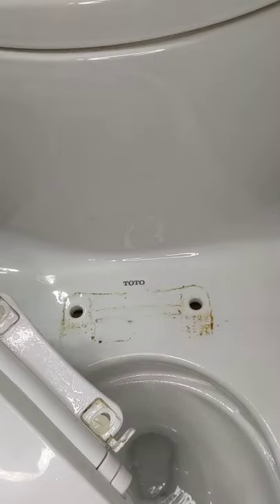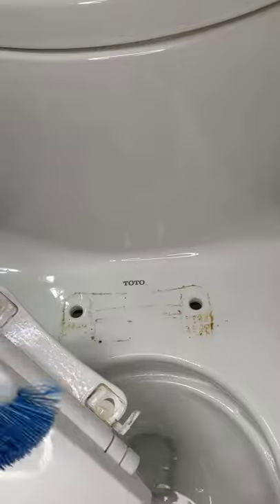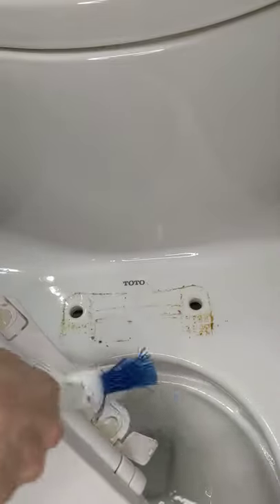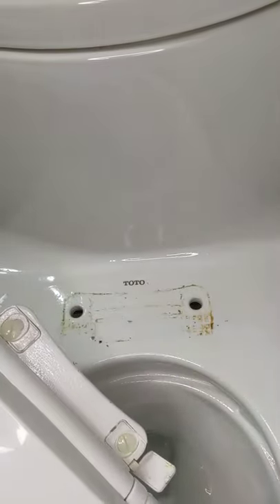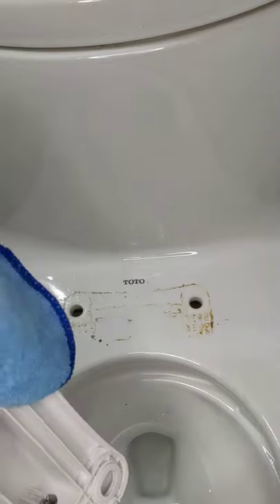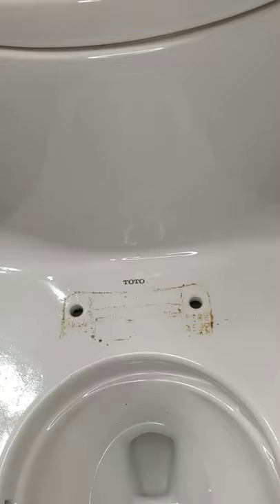You're going to grab your handy dandy Clorox scrubbing brush, which I love. And you are going to scrub away — get in all those little grooves. Once you're done washing your seat, you're going to want to turn it over, and there is going to be some grime on the underside as well. Then just spray the whole toilet seat down and disinfect it really well and get in those grooves.